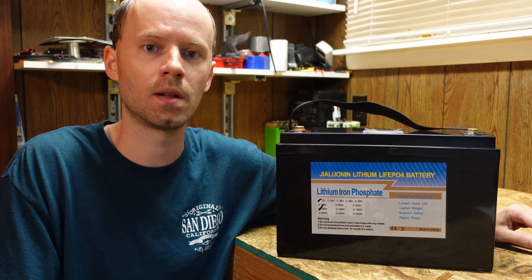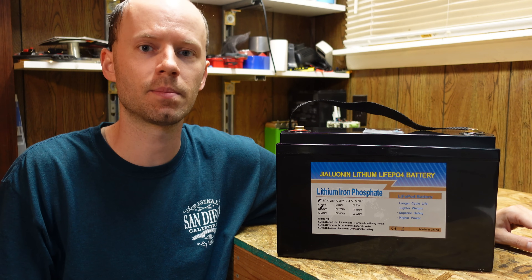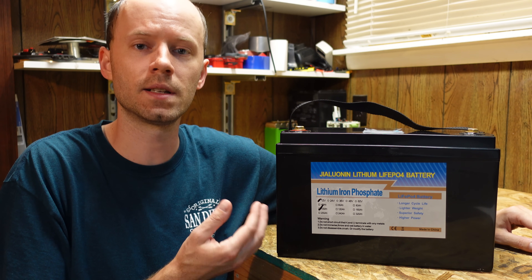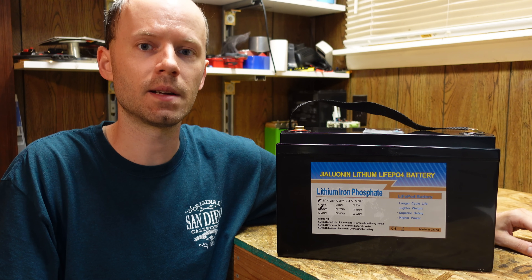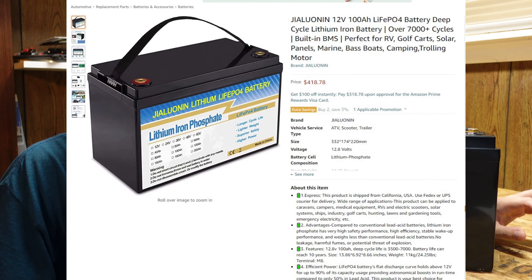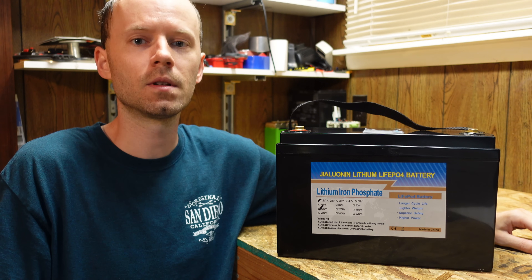With shipping cost and taxes it came to $423 delivered to my door. About two days after I placed the order, once it had shipped, the listing is still on Amazon but now listed as out of stock. Around the same time, the same company posted a new listing that is $50 more expensive and is missing one particular feature.